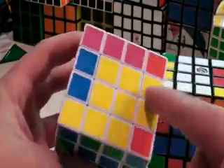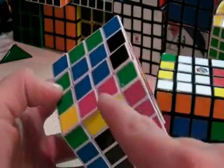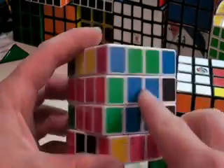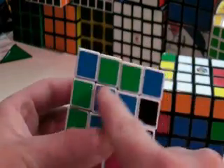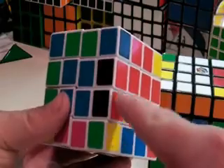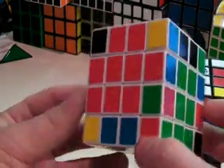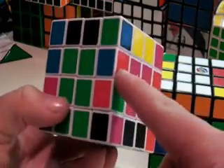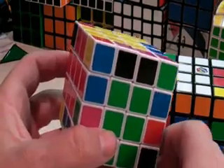Now we have all eight of our pairs originally still done, all of our centers still together, and we switched the pieces straight across — so now we have the two reds here together. We just turn our cube again and here we have blue and red, and blue and red, so we do that same thing again.